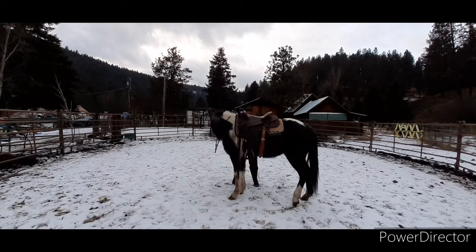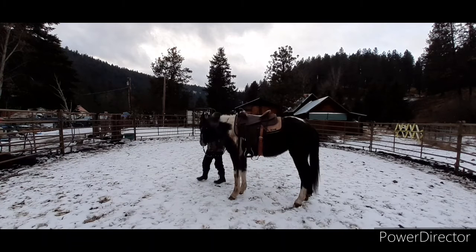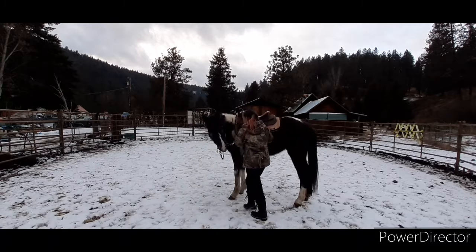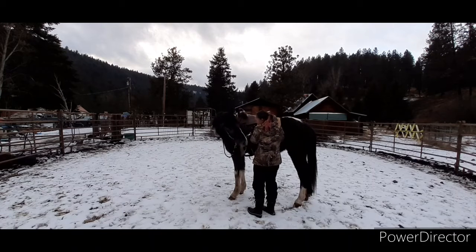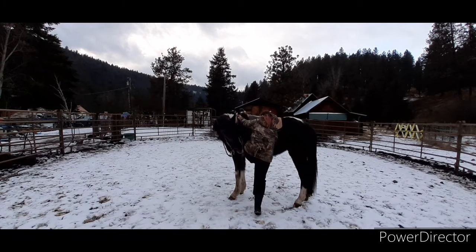We do a little bit of trotting today, but we don't canter her just because the ground's not the best — it is kind of frozen underneath, but it's not extremely slick or anything like that. But I'm very proud of her. She's had two weeks off and she does good, though she does panic a little bit.